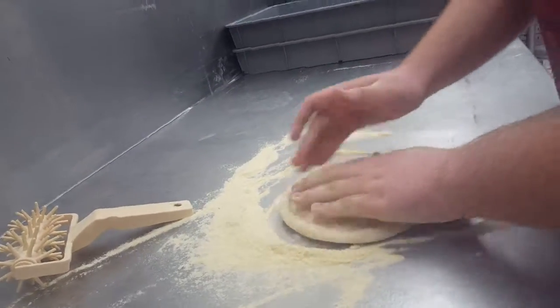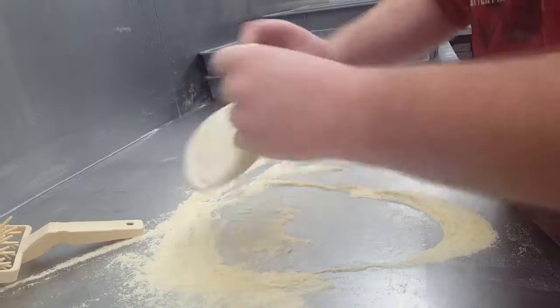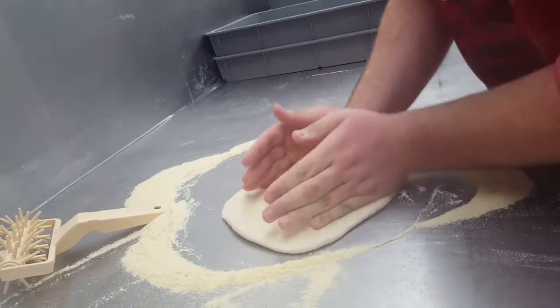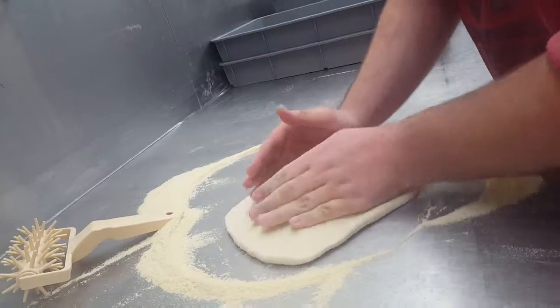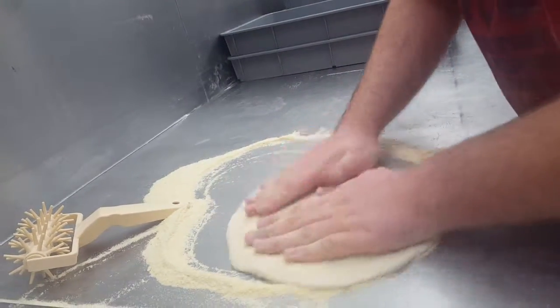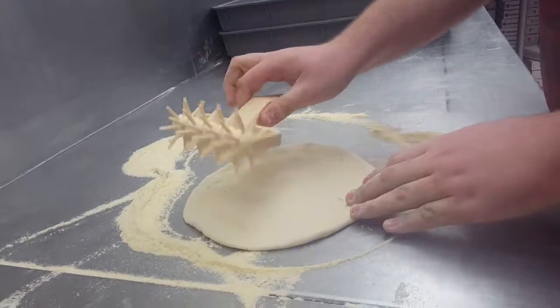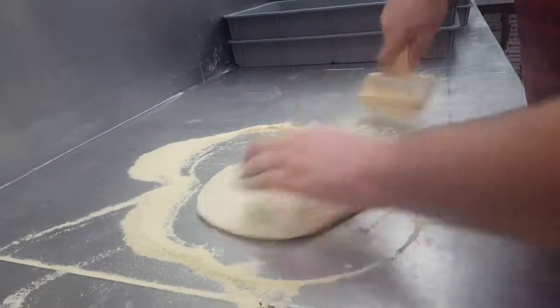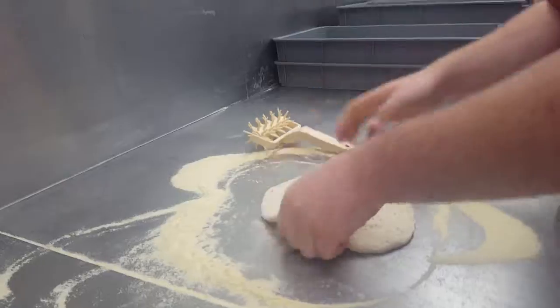Once you've got your crust done, you just kind of want to smooth out where you made the finger holes. Flip it on the other side. Now you're just going to stretch it out a little bit. Once you're done stretching it, you don't want any air bubbles in there. So you're going to take this little guy here — this is called docking. You want to dock it 8 to 10 times.